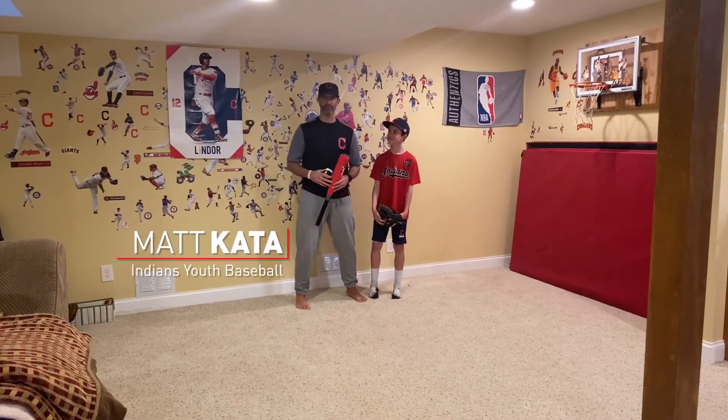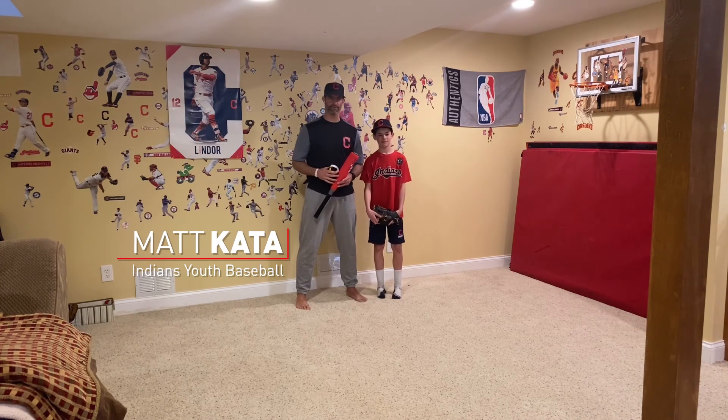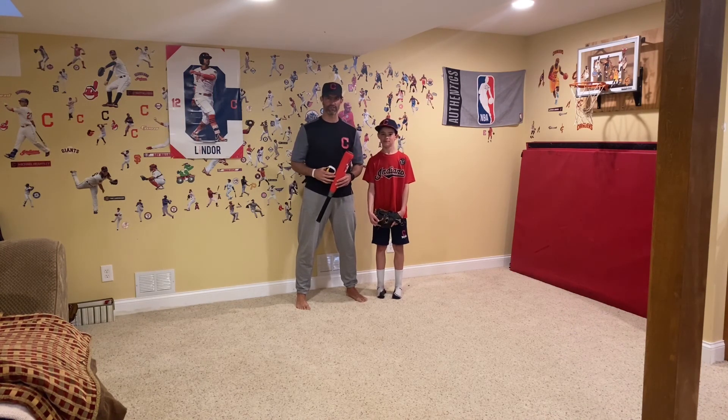Hey guys, I'm Matt Cade at Indians Youth Baseball and Softball Development. We're here with another episode of Sock Drawer Skills. Today we're going to introduce to you the game of Pepper.